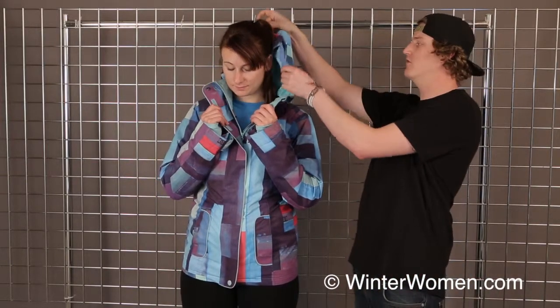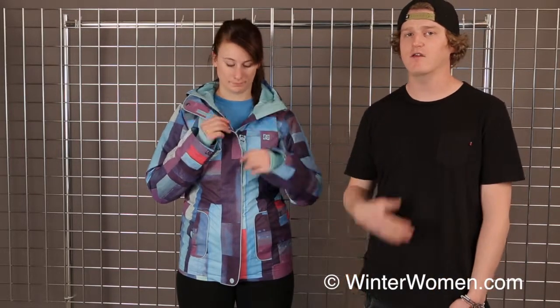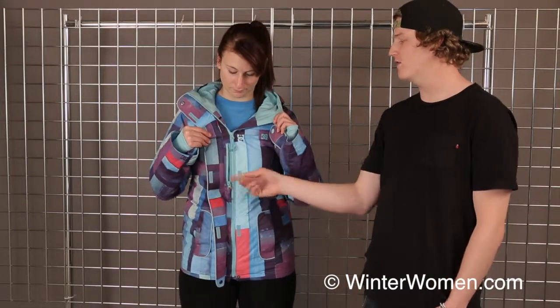We have a nice three-way adjustable hood here, with two adjustments on either side as well as an adjustment in the back, so you don't have to worry about your hood flapping around. We're also featuring a nice brush lining across the neck area so you're not going to have any chafing when you're fully zipped up on those cold powder days.